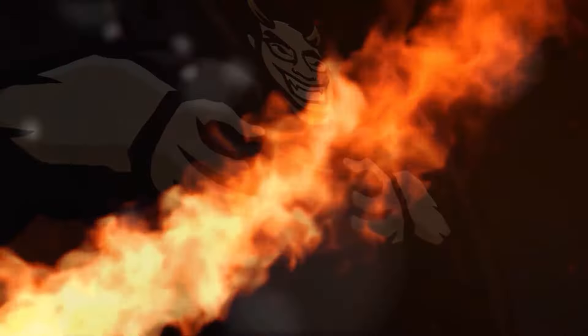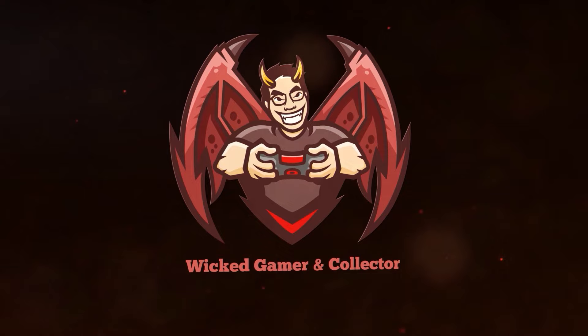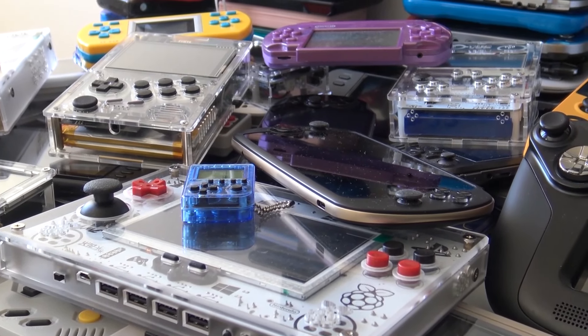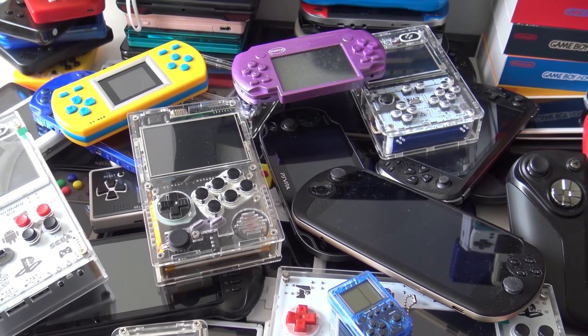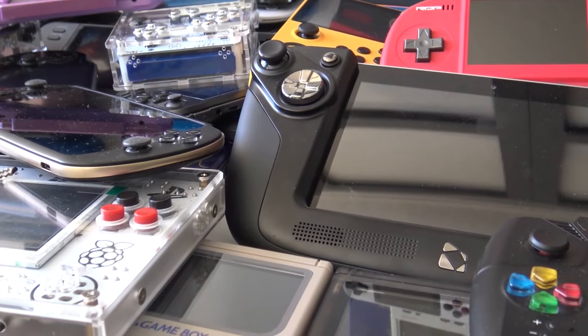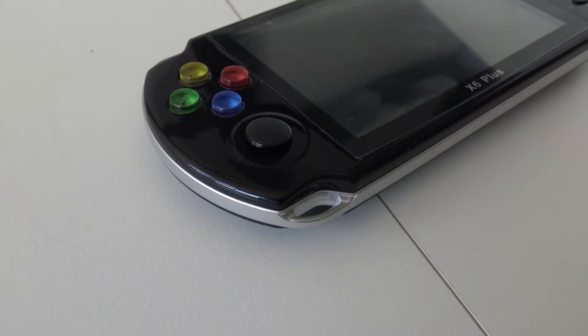Hey, welcome back to the channel. It's awesome that you're tuning in. In today's video I want to dedicate more of a chit chat regarding handhelds. This can also be a very convenient video if you're just stepping into the rabbit hole called handhelds from AliExpress. The reason I wanted to make this video is because there is a lot of stuff you need to know before getting into this.